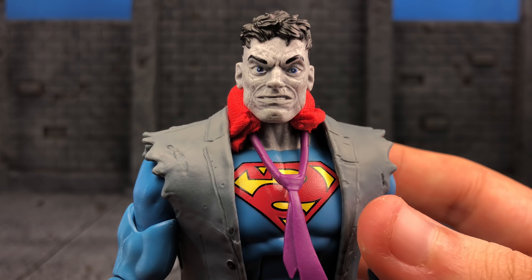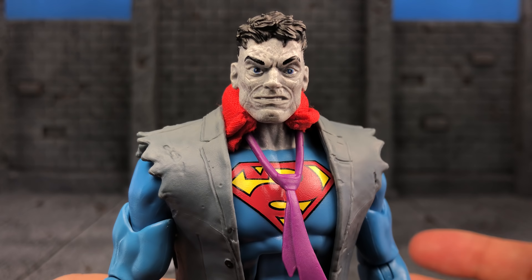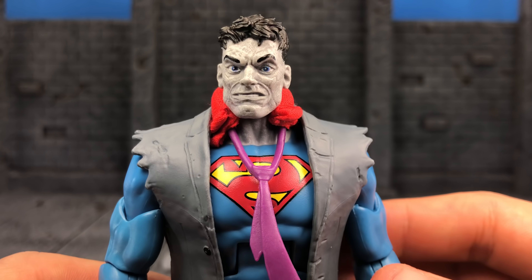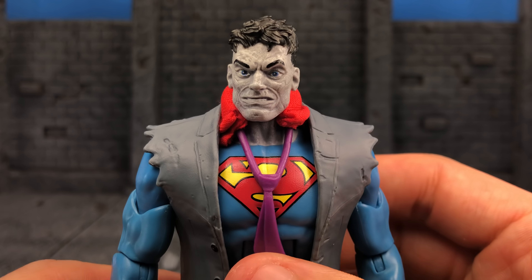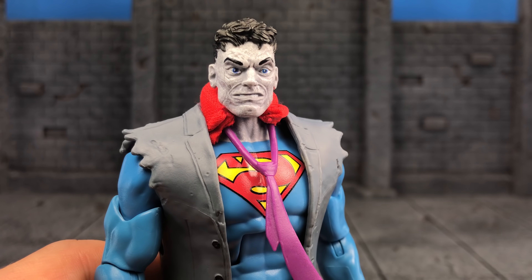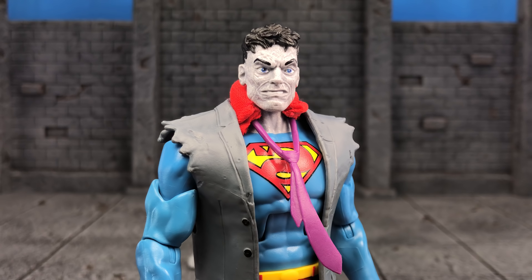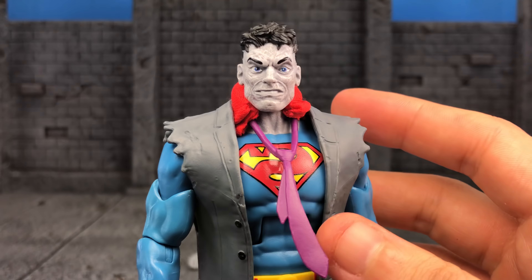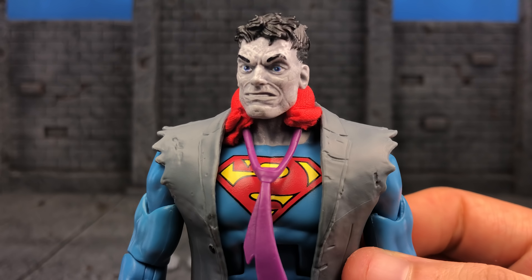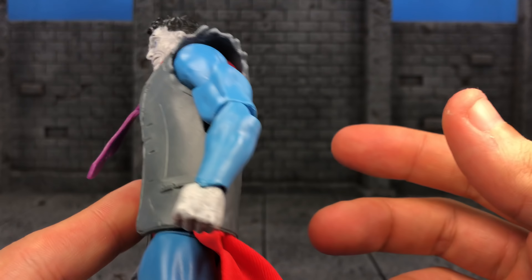For those that hate DC Multiverse, you gotta respect a lot of the sculpts because they are from the Four Horsemen. Don't forget, the Four Horsemen delivered some of the best sculpted Marvel Legends back in the Toy Biz days — like the Apocalypse Build-A-Figure, Beta Ray Bill, Green Goblin. I was always a fan of the DCUC line because of their work. I had the pleasure of speaking with one of the Four Horsemen — James, his last name escapes me — but he was a really cool dude. I freaking love this.